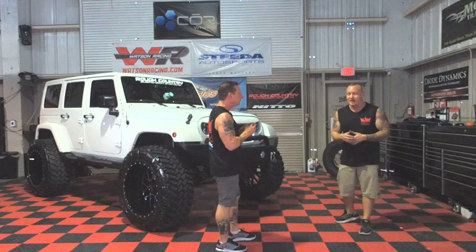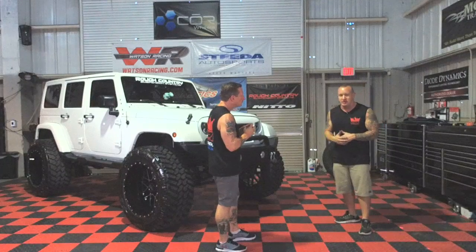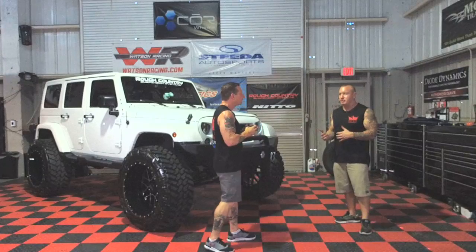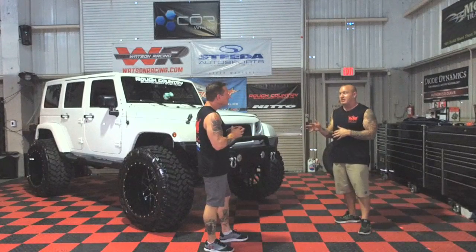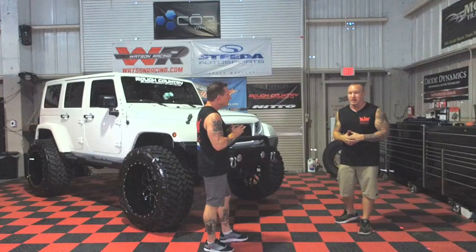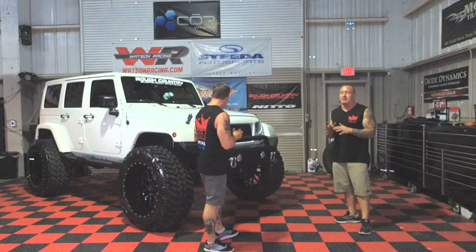24 by 14s — not the generic 12s that most guys push the limit on when they run on Jeeps. Sometimes they'll throw on a 12 inch wide with like a minus 44 offset. These things we went crazy with a minus 76 offset on a 14 inch wide, so we are able to run a Nitto 40 1550 on these rims. The stretch was beautiful. The fitment is spot on.